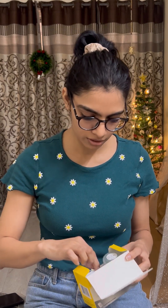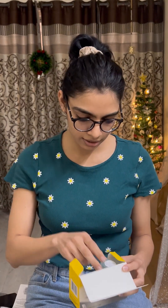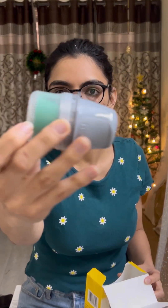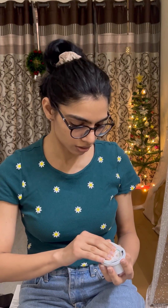I have opened this box. The first thing I get is the manual, then I have the applicator, and this is the sensor that you will be getting in the box. I'll quickly open the sensor and tell you how to apply it.